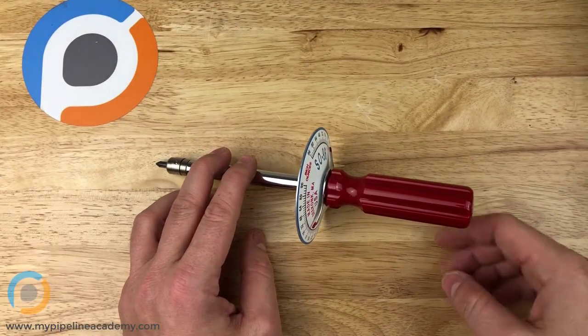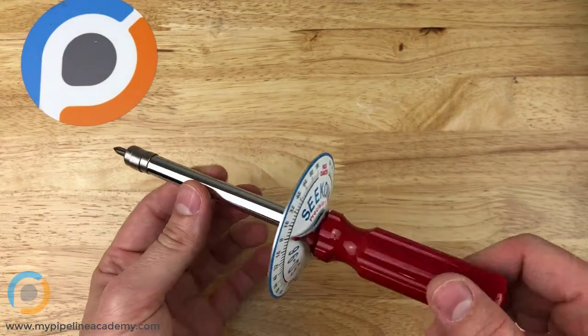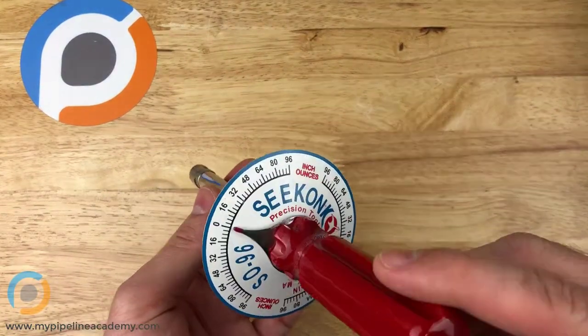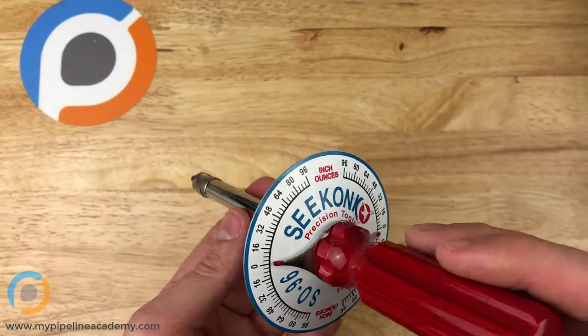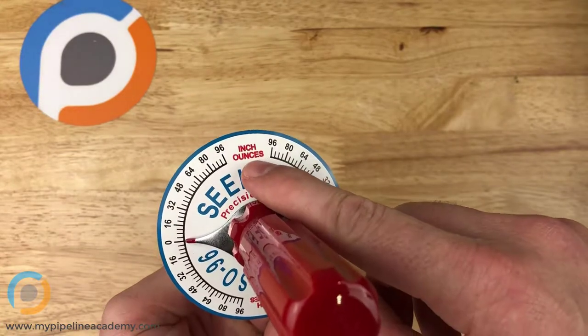In this video, we're going to talk about torque wrenches. This is one type of torque wrench. They come in different varieties, different versions, but this is kind of a common one. It's pretty basic. It's analog, no electronics in it, and there's a scale here. You can see it's in inch-oz.